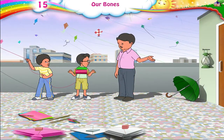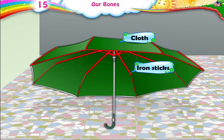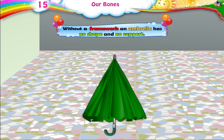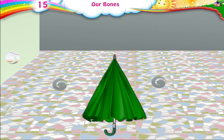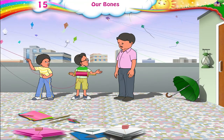Look at this umbrella. A cloth is fitted over a framework of iron sticks to make an umbrella. Without a framework, an umbrella has no shape and no support. Papa, isn't it the same in this lantern?